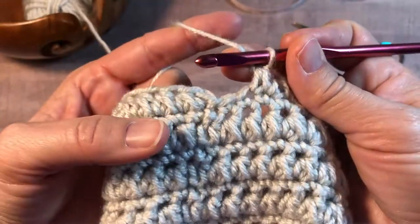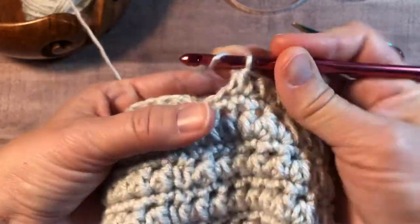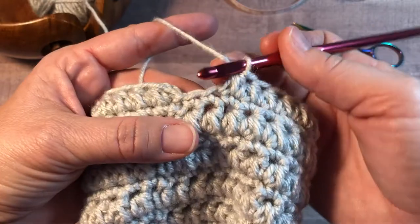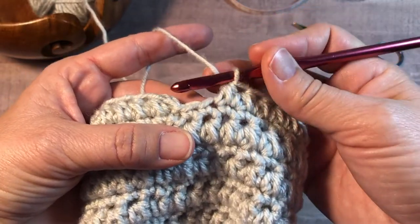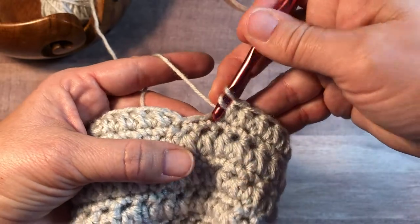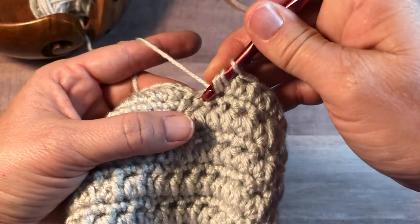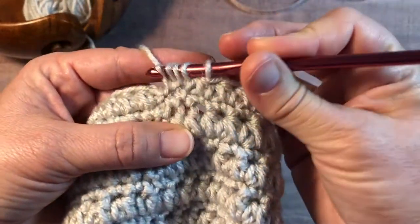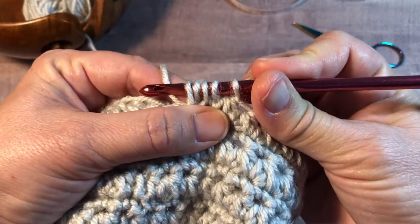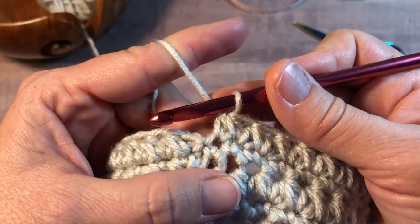I am at the end of the round; I have one more stitch in my round. The half double crochet cluster is worked over two stitches. Yarn over, insert into the same as the last stitch, yarn over, pull up a loop, yarn over, insert into the next stitch, yarn over, pull up a loop, five loops on your hook, yarn over and pull through all five loops.